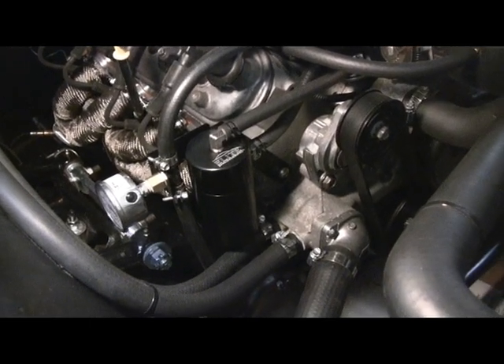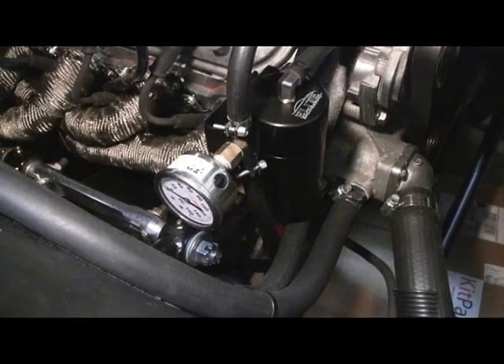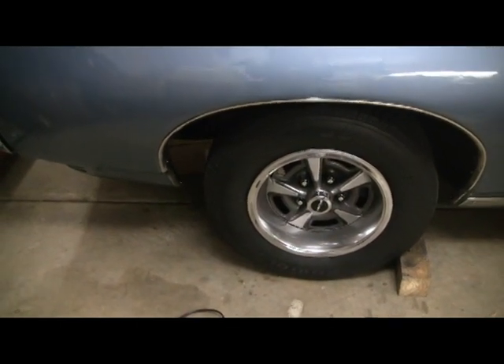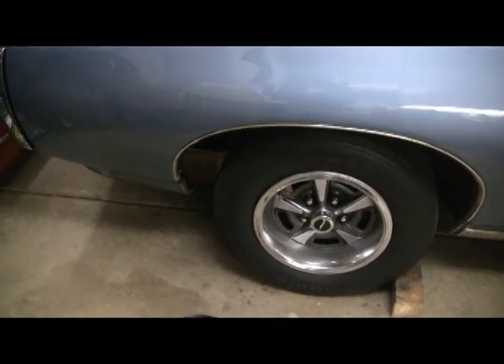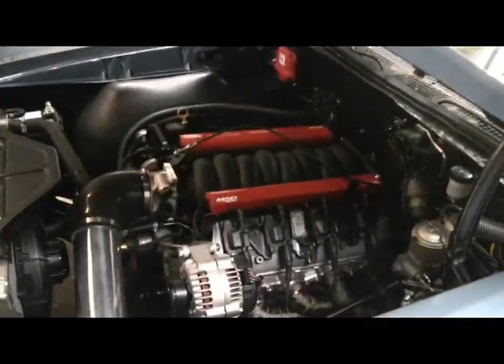I also had to redo my bracket for the fuel gauge. Then I had the front end aligned — the guy said I was halfway close on one side but pretty far off on the other side, which was interesting.